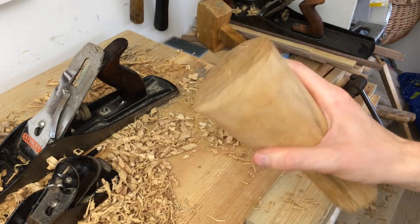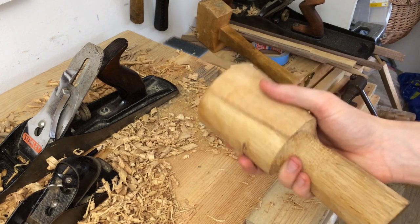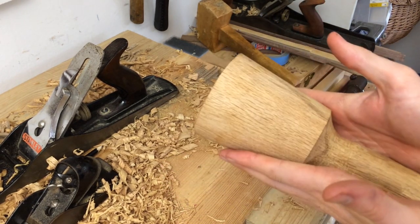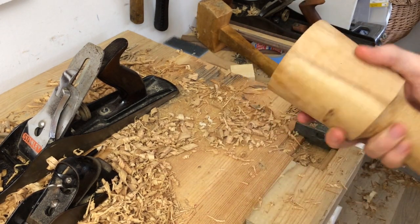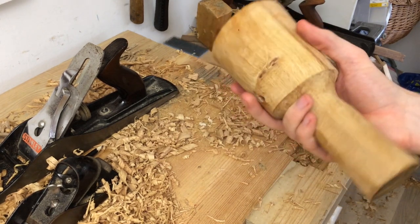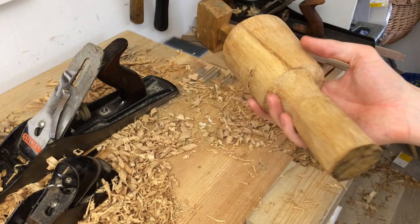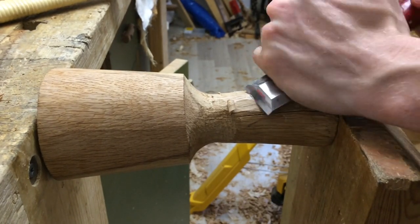That is a lot better. Feels much nicer holding it this way now, and the striking angle, now that it's a bit more tapered, feels a bit nicer — feels a lot more in line with the blow. At this point honestly it's a usable mallet, but I want it to look a little bit nicer. So this handle, while fully functional, needs some more shaping.